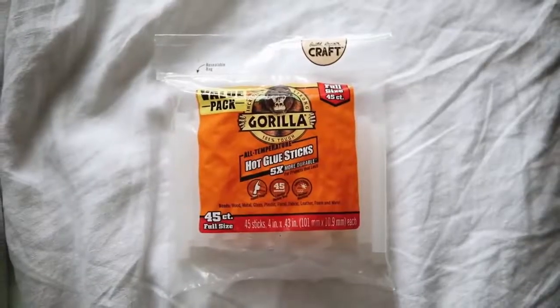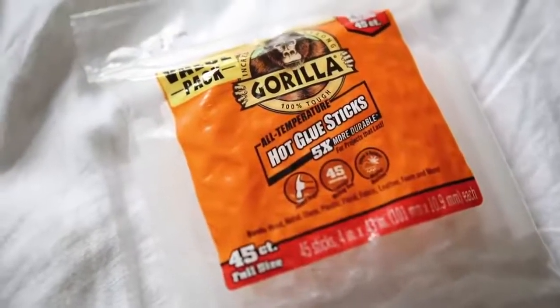Next up is more of a DIY item — I've been using these and I've already gone through one full bag. They are Gorilla Glue Glue Sticks. If you don't know what Gorilla Glue is, it is an extremely strong holding glue, and when you mix Gorilla Glue and hot glue together it's just amazing. You can use these in a traditional hot glue gun, but the bonding and hold is so much stronger than a traditional hot glue stick. It works on wood, metal, glass, plastic, floral, fabric, leather, foam, and more.